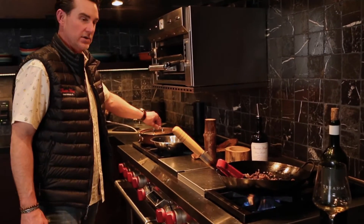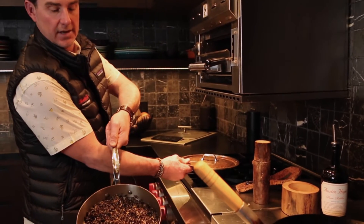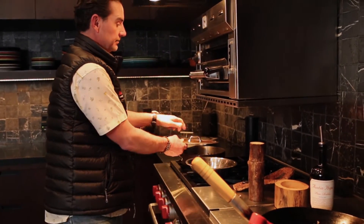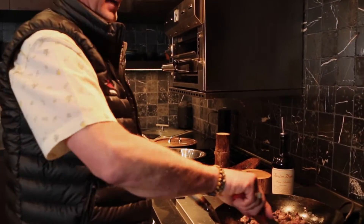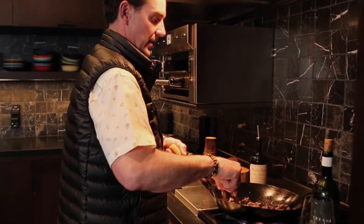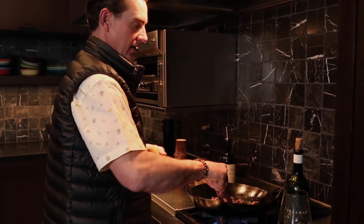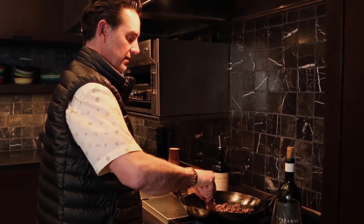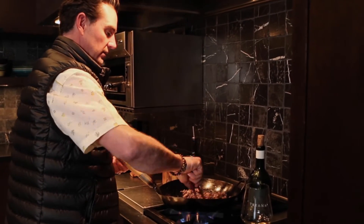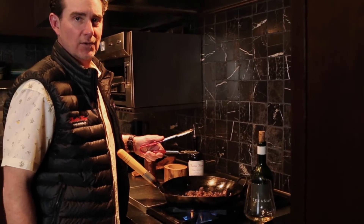I cooked wild rice a little bit ago, so it's done. Always leave extra time for wild rice — it takes longer than traditional rice. Usually the package says a cup of rice to two cups of water, but it's usually almost twice what they say. Just keep adding water and keep an eye on it.